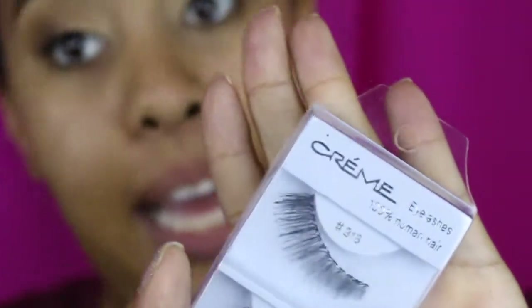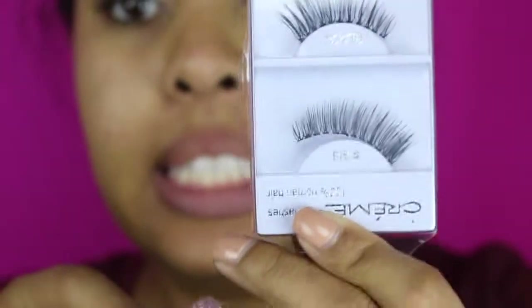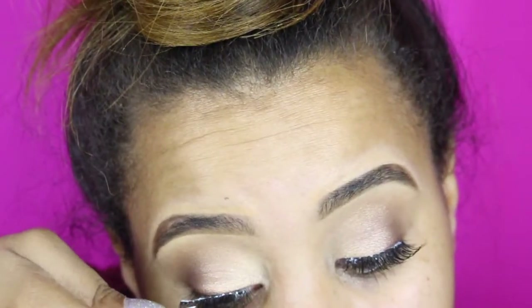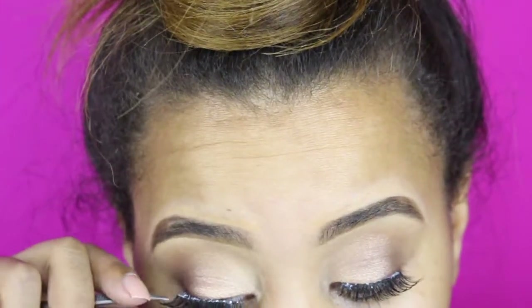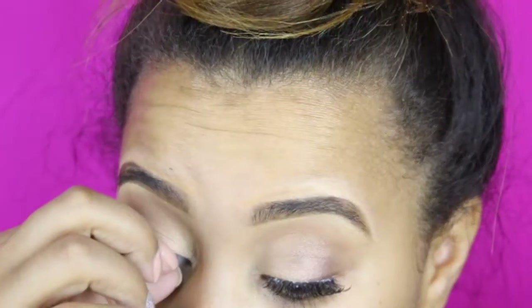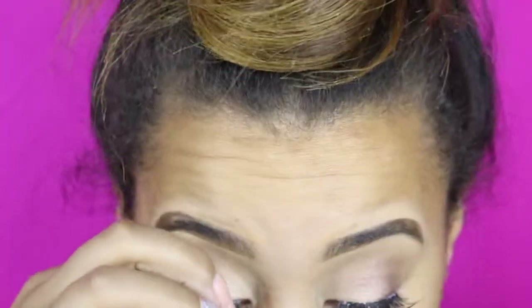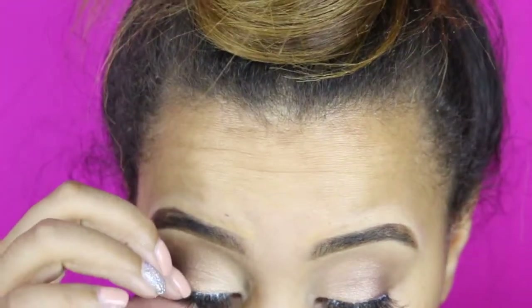This step is optional — you don't have to do this — but I love adding lashes to complete the look. I'm taking my Creme 2016 lashes and just applying them. Make sure you look down but don't close your eyes all the way, and make sure your glue gets kind of tacky before you put it on.